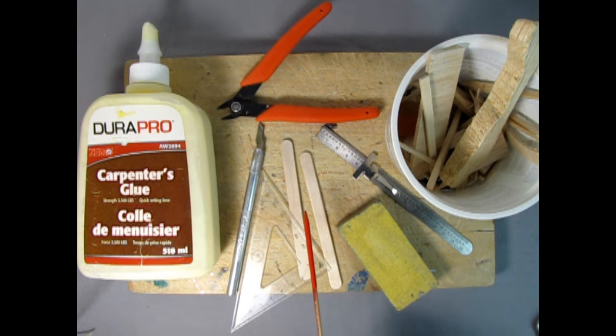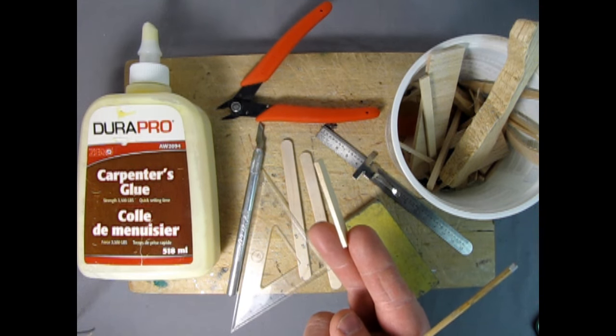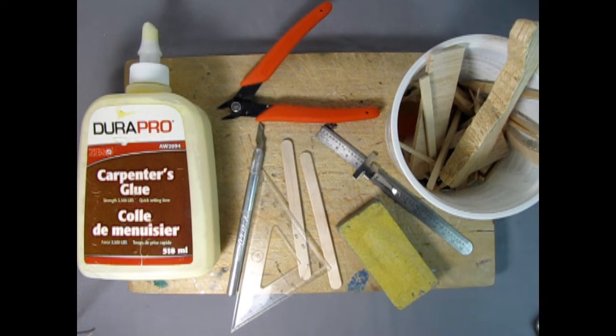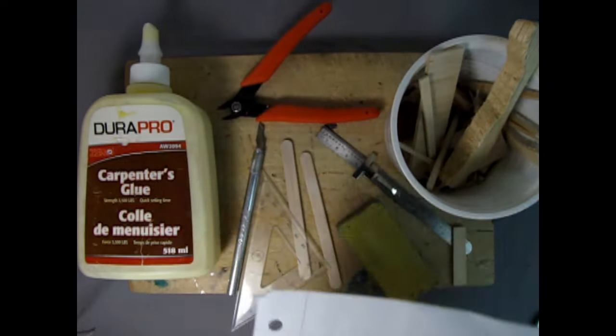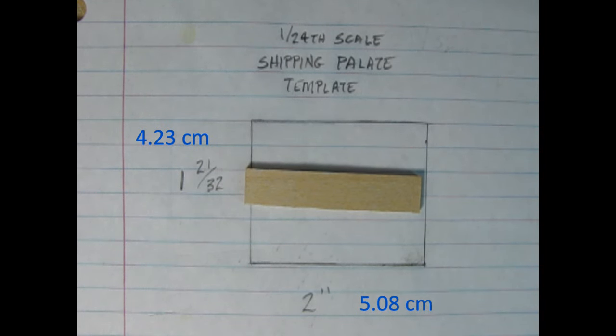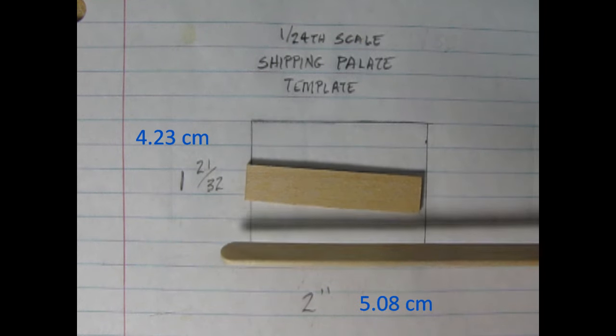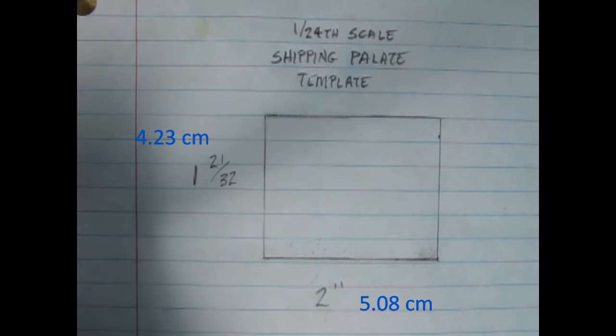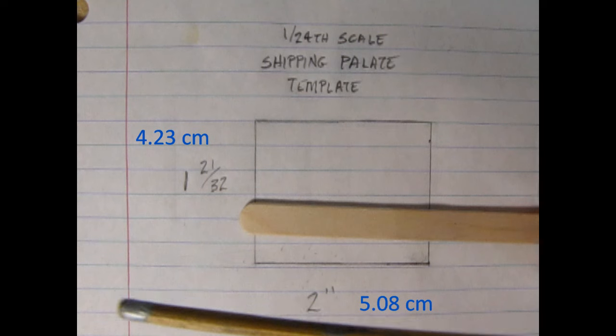I also have two popsicle sticks here, which will be our top boards for the pallet, as well as our gauge again. I've got this sanding block, which is MDF with some sandpaper glued on the top of it, cut at a nice rectangle with 45-degree angles. I have a little bucket of balsa wood scraps, and from that bucket I pulled out this little piece of — I believe that's one-eighth of an inch balsa wood thick. You can get this on a sheet from your local hobby shop. I'll be using balsa wood for the edges and the center brace of our pallet, but you could use popsicle sticks as well if you really wanted to. They're just a little bit narrower than the balsa wood. The balsa is a bit thicker, which might be a little more accurate.